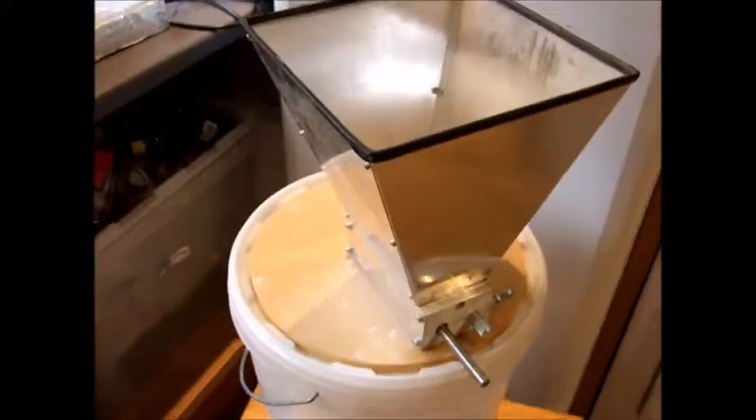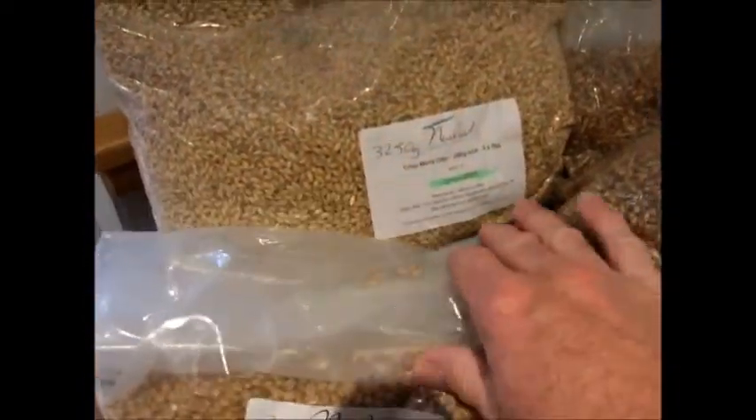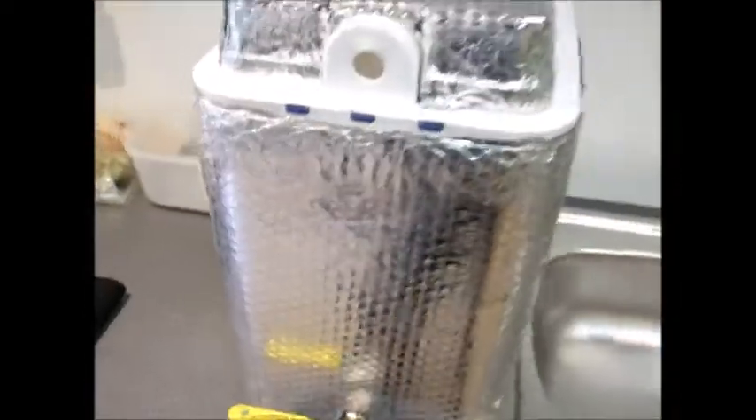I also have a grain mill. I buy my grain uncrushed — you can buy it crushed obviously, again from the Malt Miller. I'm going to be using some Maris Otter, a bit of crystal, and some torrified wheat. I've also got scales obviously.